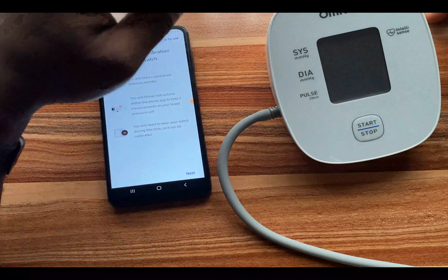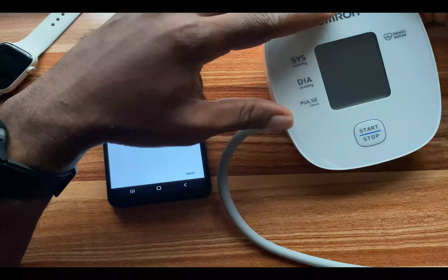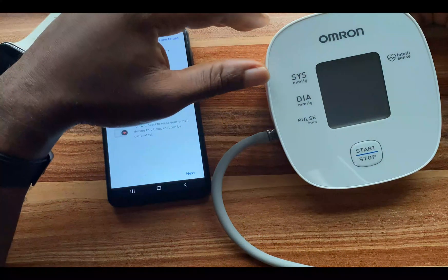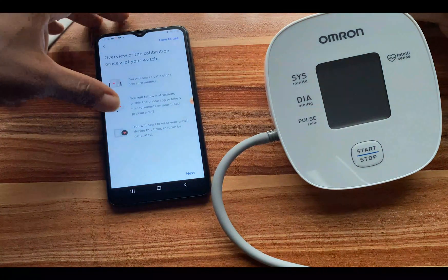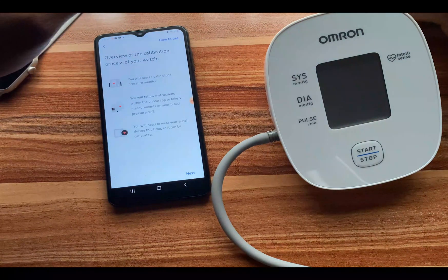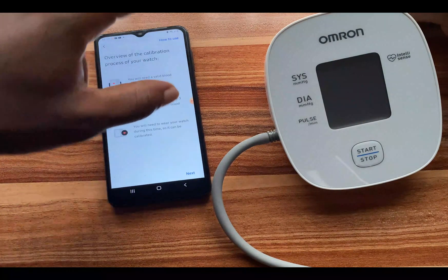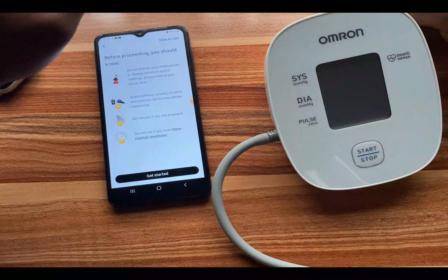You will need a valid blood pressure monitor — this is a manual blood pressure monitor from Omron, one of the most trusted brands for blood pressure measurement devices. The app says you will follow instructions within the phone app to take three measurements on your blood pressure cuff. You will need to wear your watch during this time so it can be calibrated. I'll tap on 'Next' to proceed.